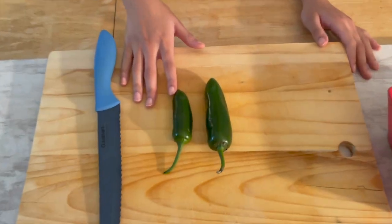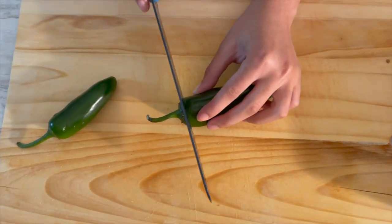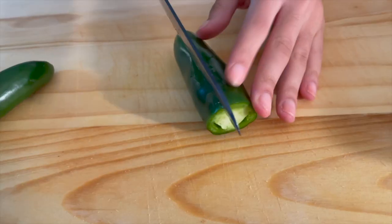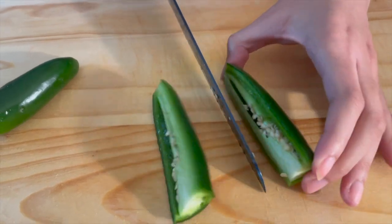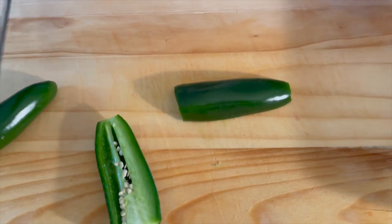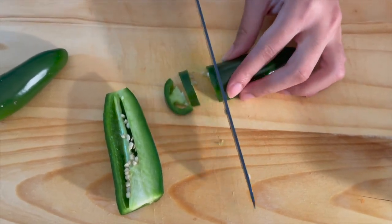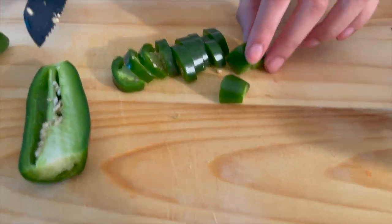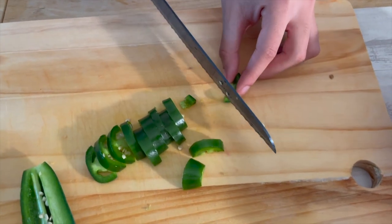Next we're going to cut our jalapeños — we have a medium one and a large one. Cut the stem off first, and cut the ends off like we did with all the other vegetables. Cut it down the middle and we're going to keep the seeds in because we want this to be spicy, but if you don't, you can take the seeds out. Cut it into slices, then cut each slice into little pieces.